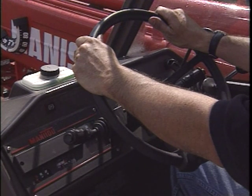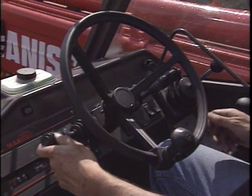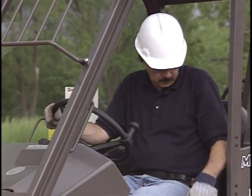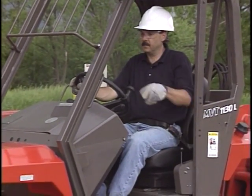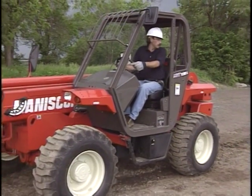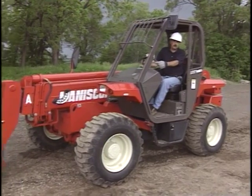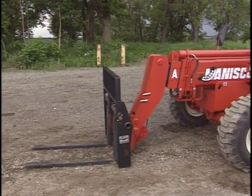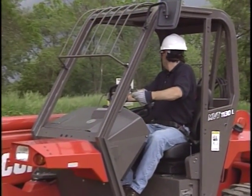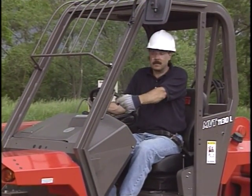Establish a safe routine that you follow each time the vehicle is started. This routine will include ensuring that the transmission lever and all other control levers are in neutral, the parking brake is fully applied, and that no one is standing between the wheel and the frame in front or behind the vehicle. The fork carriage should be resting on the ground. Adjust mirrors and check visibility completely around the vehicle.